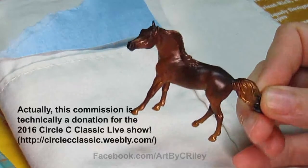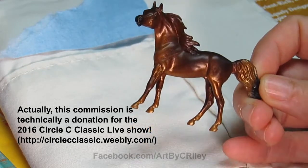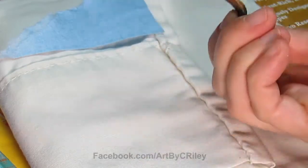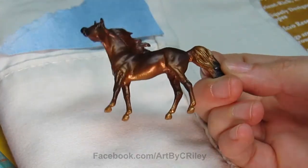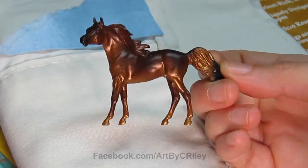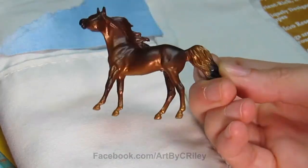I'm working on a little commission here and thought I'd do a video on applying the oil layer. So far what's been done: he's been prepped, he's been primed, and he has his basic shaded airbrush layer on. So this is all acrylics right now. This actually came out really good, really smooth for airbrushing for me.